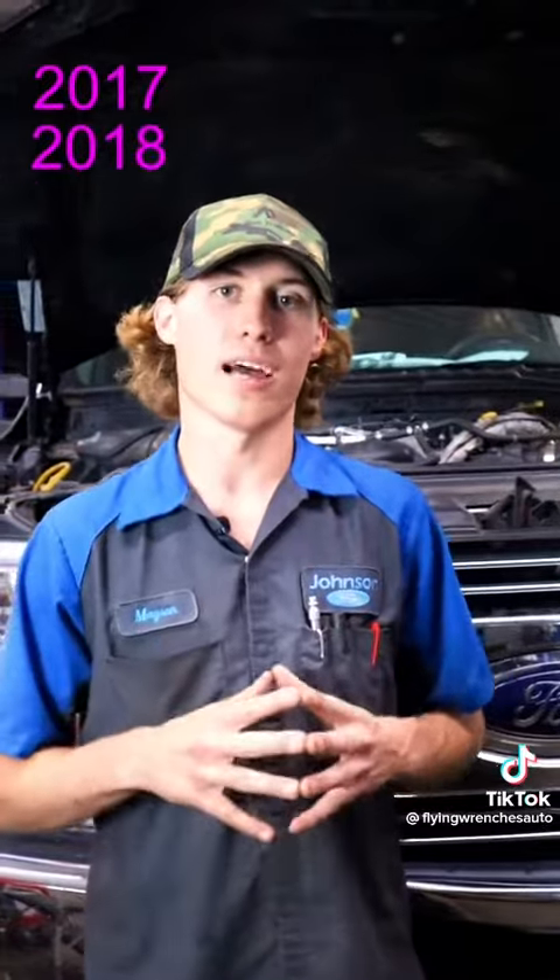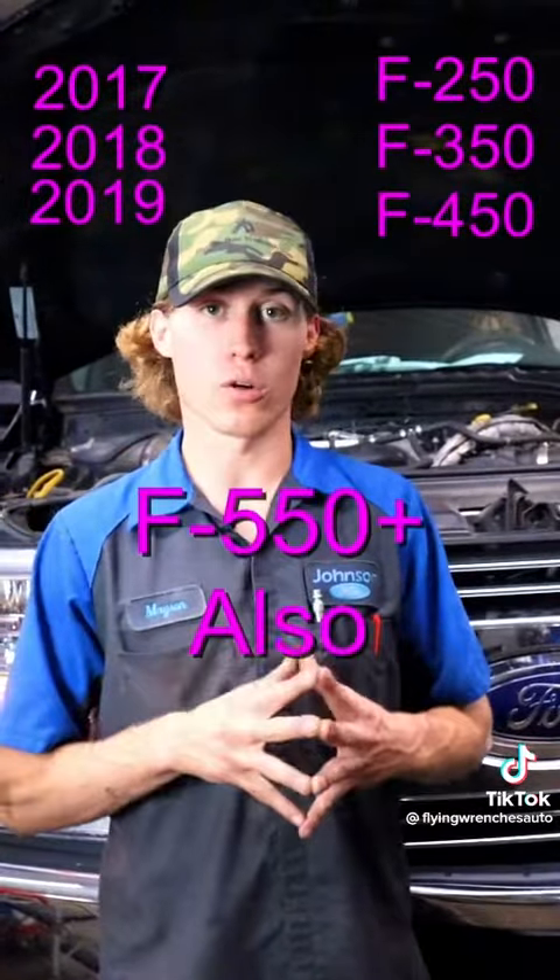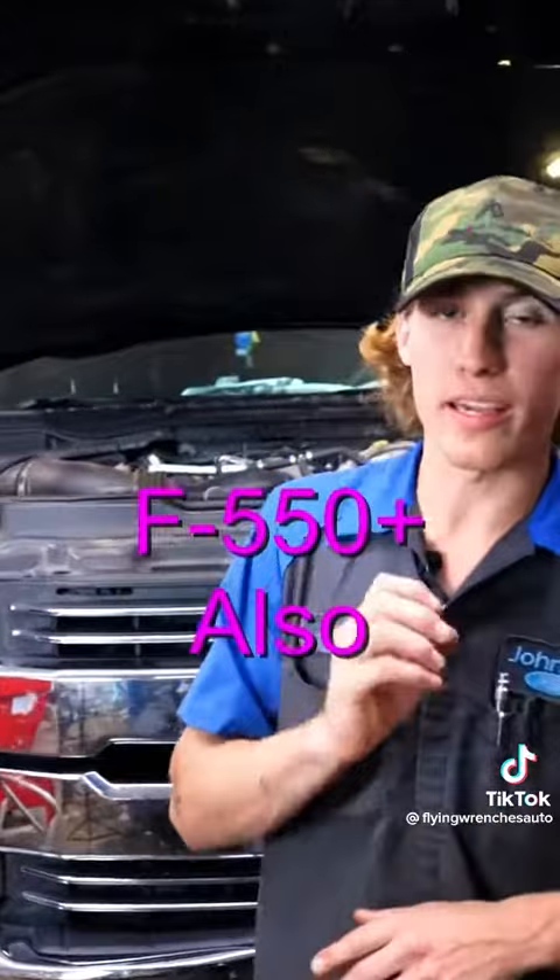I want to show you guys the number one maintenance item that needs to be replaced on the 2017 to 2019 F250, F350, and F450 trucks that none of you probably even know about. That is a crankcase filter.